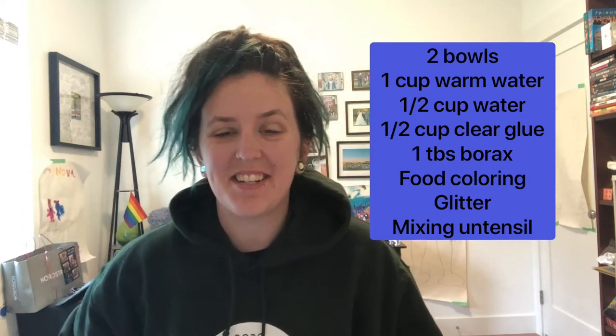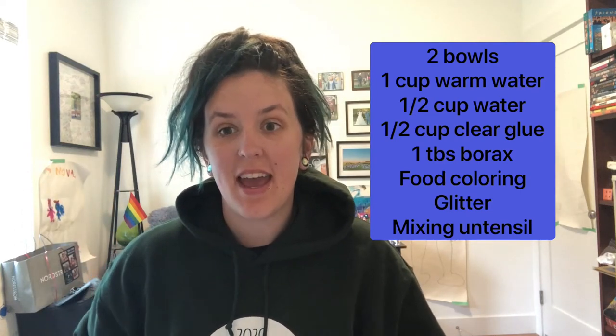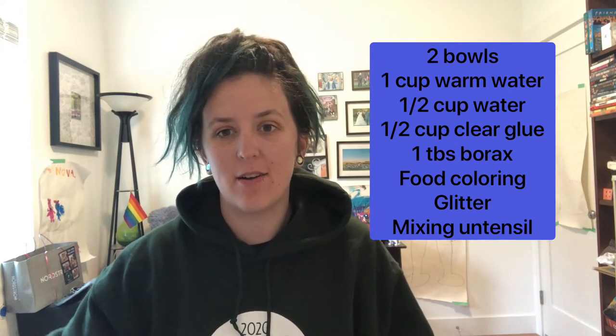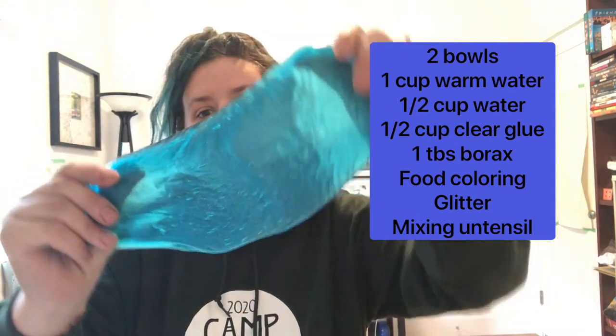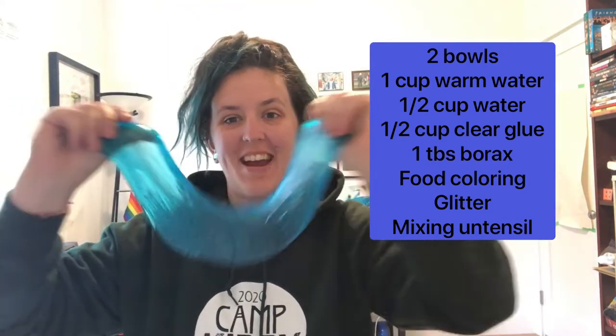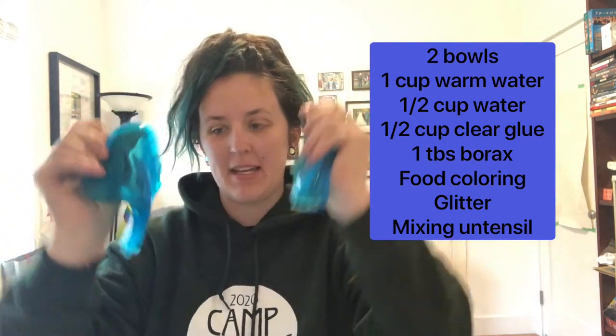Hey everyone, Sasha from Campfire Samish, and today I'm going to teach you how to make my favorite recipe for galaxy slime. I made this one already, and let's make it together.